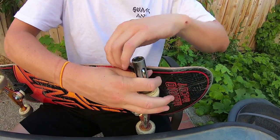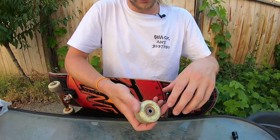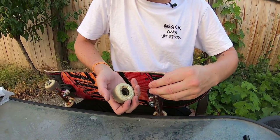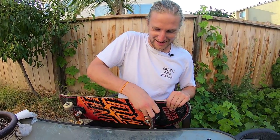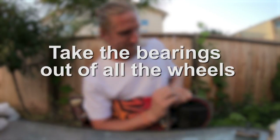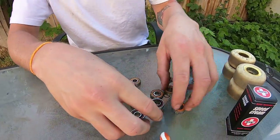Now let's take the bearings off the board. The easiest way is to undo the nut, then put the axle at a little bit of an angle — about halfway — and you can just pop the bearing out. Sometimes it can be a little bit harder, a little bit easier. So we've got the Bronson bearings here on Janice's skateboard, and we're just going to take all the bearings out and give them a good cleaning. There we go — all the wheels off and all the bearings out.